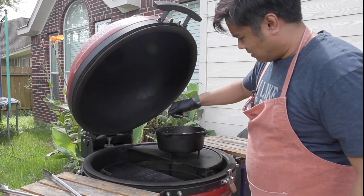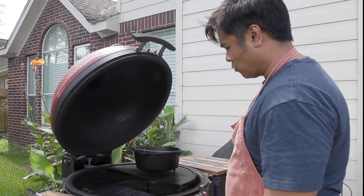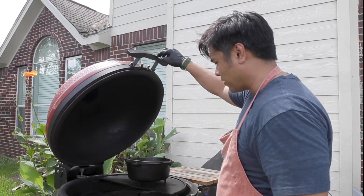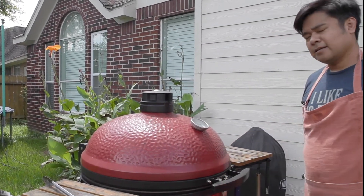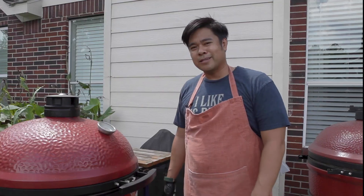I got it going. It's gotten a little hot — we're about 350. I wanted it around 250-300, but we'll work with it. I put mesquite wood in here, so let's see what kind of flavor that gives. We'll just shut her down and check in every once in a while, stir it up. We'll have some queso for dinner.